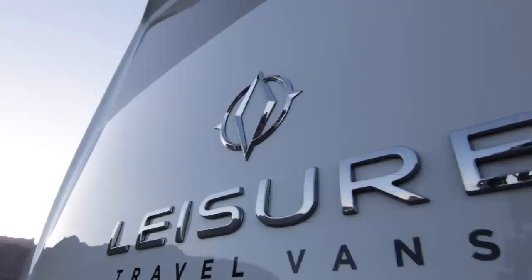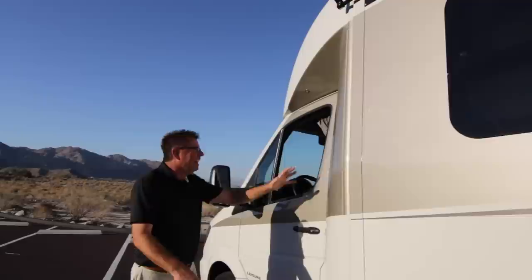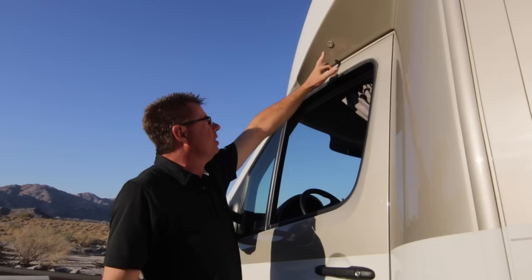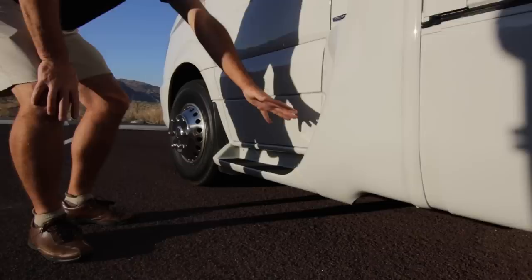I want to show you all the changes on the body because it is so exciting. We've integrated the side panels into the body and into the chassis — see all the lines. Plus we've integrated the fuel tank fill. We kept our little courtesy lights and integrated our step into the mask, so easy access in and out of the motorhome.